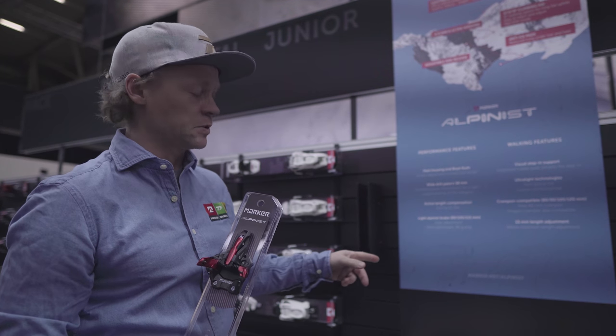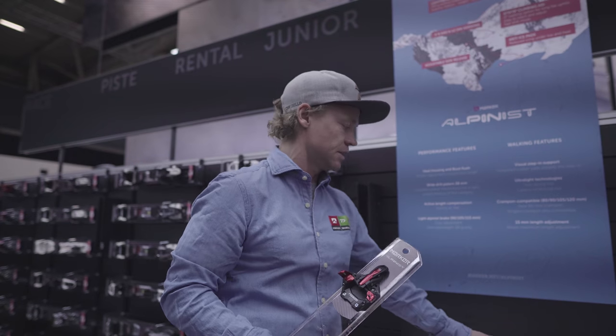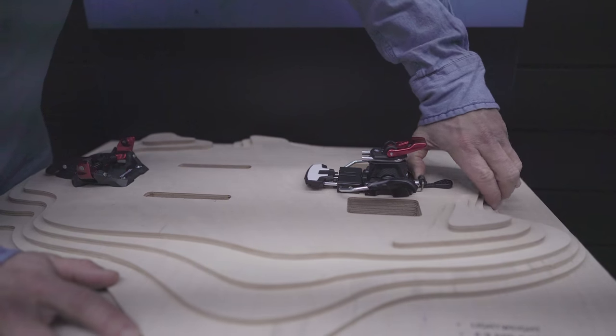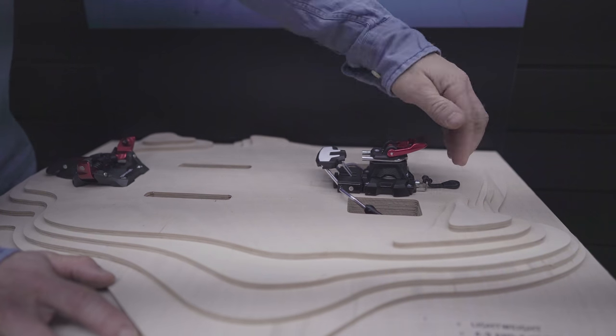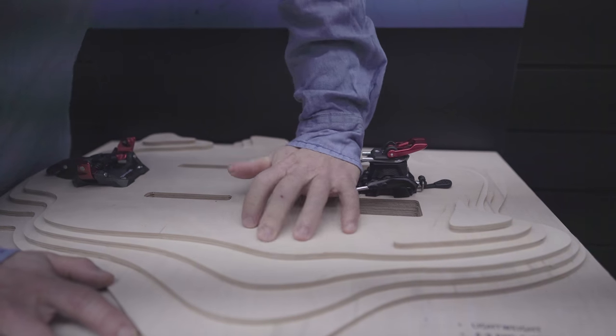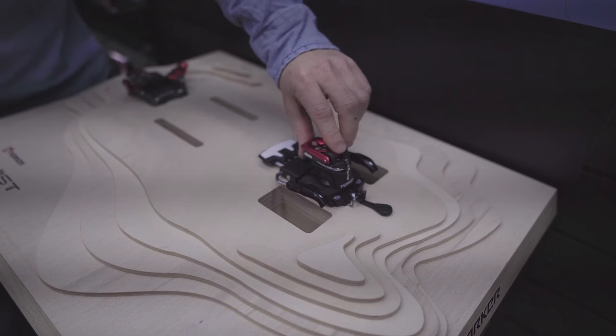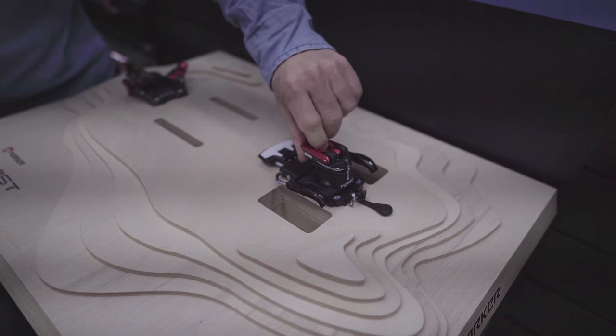We also have the option of a brake at 90 grams. To release the brake for ski mode you just pull out on the back, and then to go into walk mode you push it in, step down on the brake, and it's locked. That's the 5 degree walk mode.